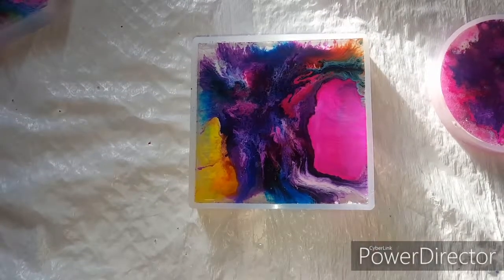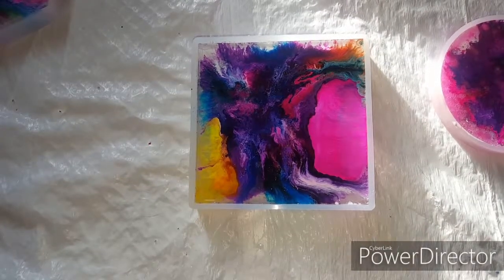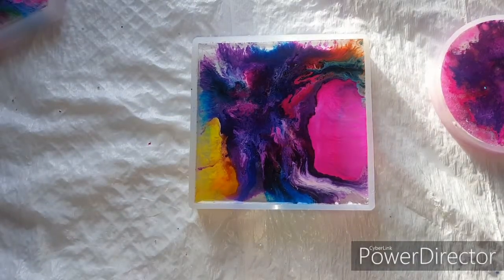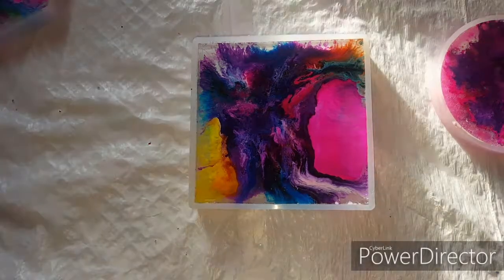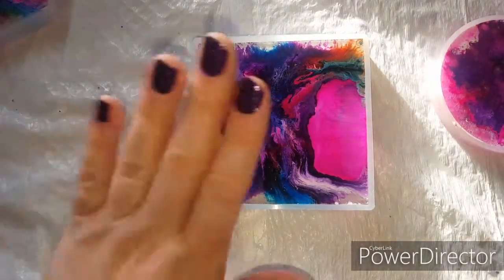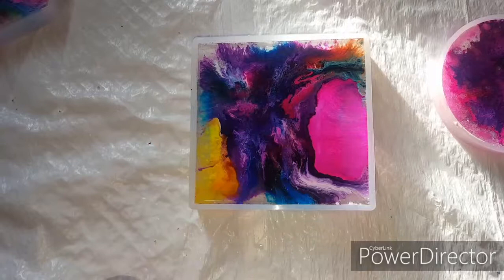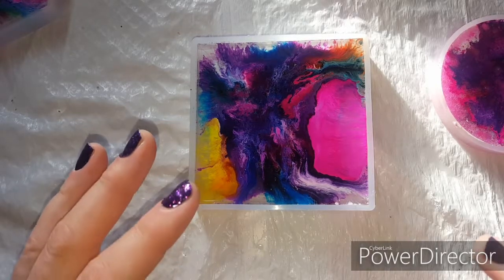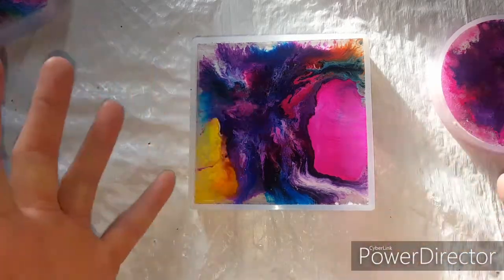Hey guys, welcome back to my YouTube channel. On the latest episode, I was showing you guys how to do a quick, easy resin tutorial for resin acrylic ink coasters. I did a few of those yesterday, and I just wanted to show you guys the actual end results after everything has solidified and settled.